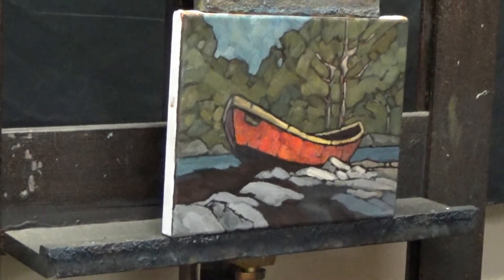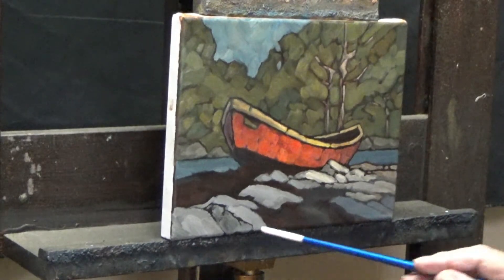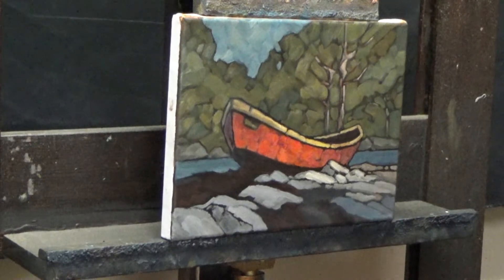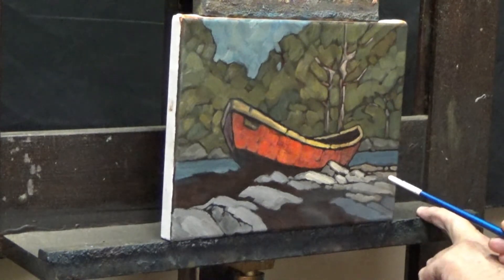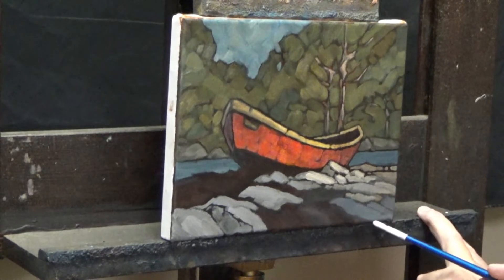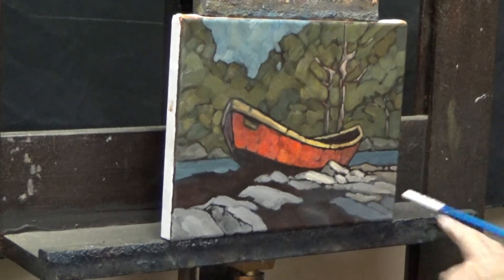I'm going to put a few rocks in now. This is all pretty much cobalt blue and raw umber. Back here I've added a little bit of raw umber and burnt sienna. And then I've added a little bit more cobalt blue and alizarin crimson for a few strokes here.